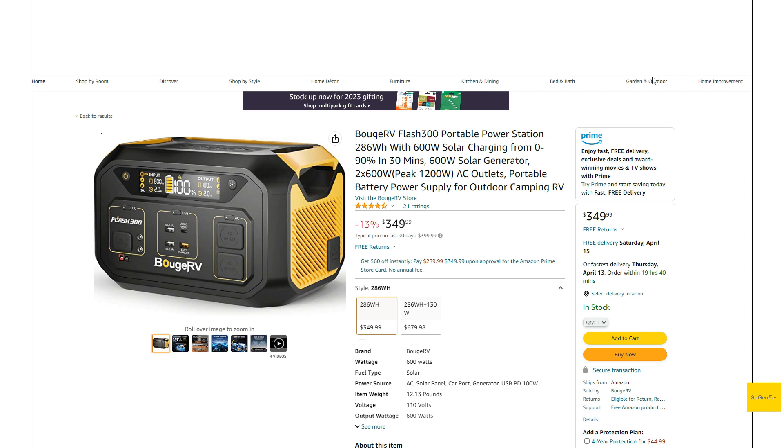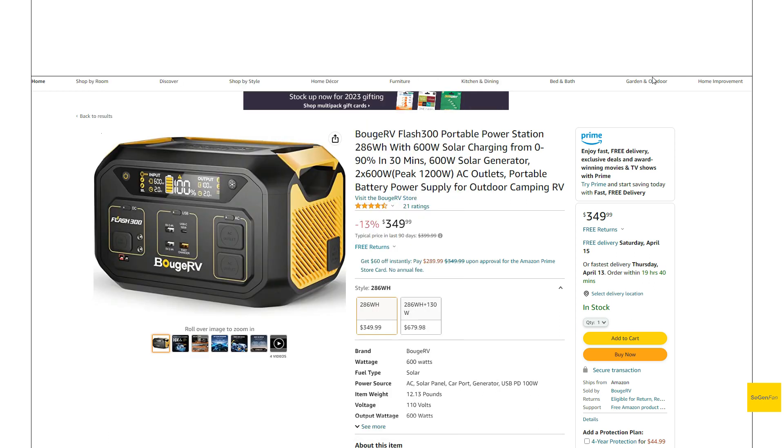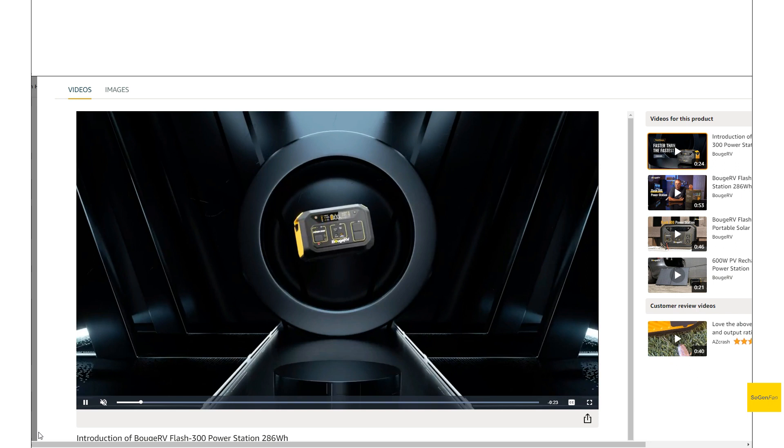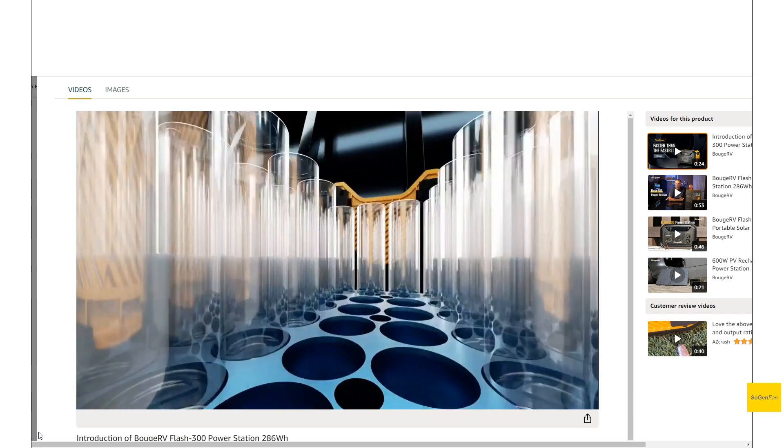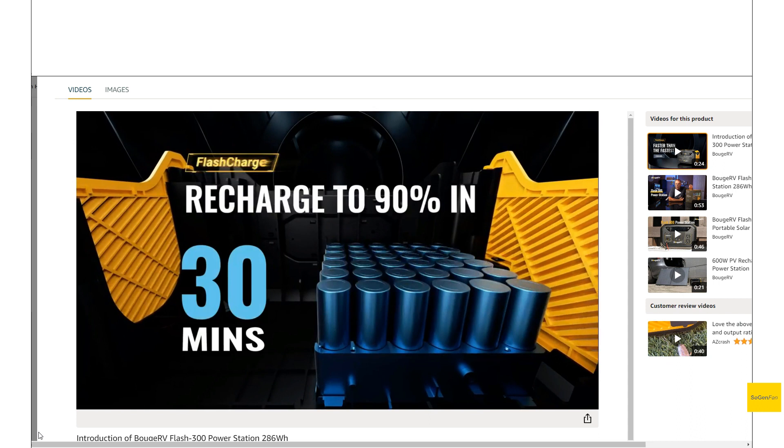Taking a quick look at the Bouge RV Flash 300 — this is a very unique power station from Bouge RV. This is actually their own ground-up design; it's not just them slapping their name on an existing unit like their other models. This is something they came up with, and it has a lot of unique features. As you can imagine from the name, Flash 300, this thing is all about charging speed — top of the class stuff.